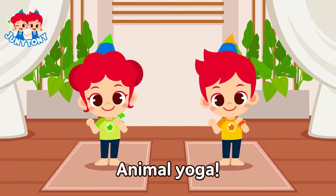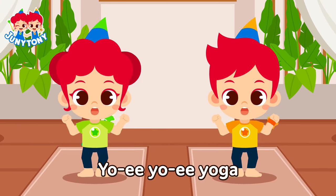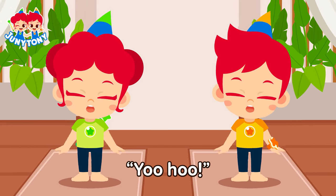Yo-wee, yo-wee yoga, animal yoga, yoo-hoo! Yo-wee, yo-wee yoga, animal yoga, yoo-hoo!